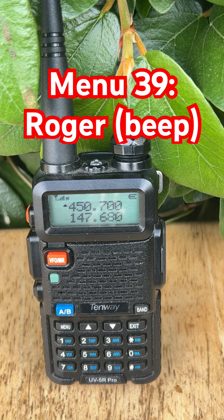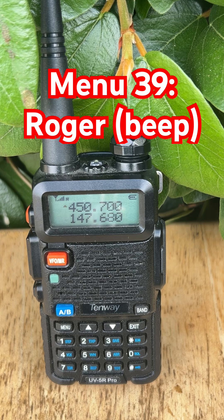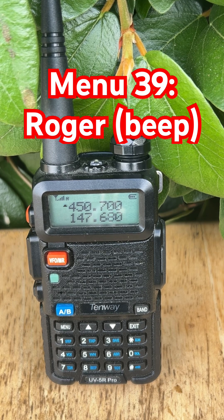Ever hear that little beep at the end of someone's radio transmission? That's called a Roger beep, and on your Baofeng UV5R it's controlled by menu 39 Roger. This beep plays automatically when you let go of the PTT button, signaling you've finished talking.